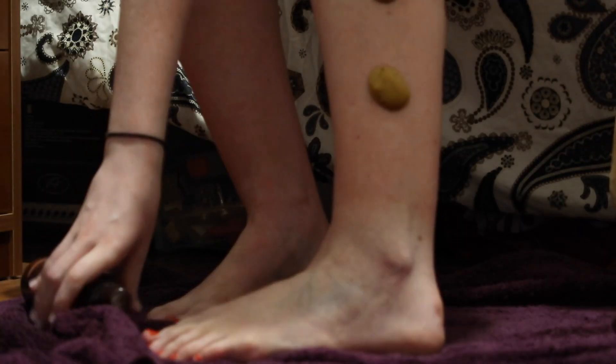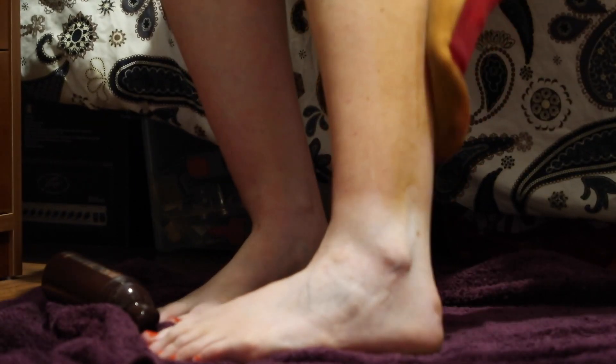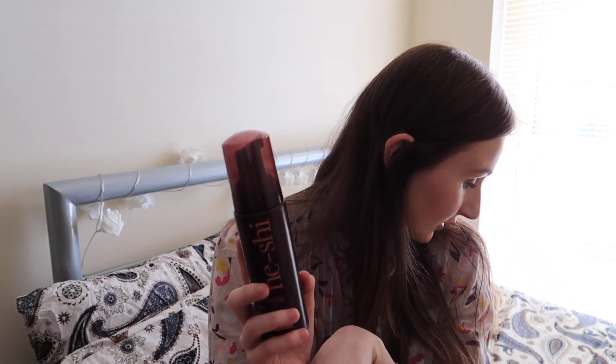Finally, the last tan I want to talk about is the He-Shi Dark Foaming Mist. I'd never used He-Shi products before. It's the most expensive one in my range — I think it was around £23, definitely over £20. I was so impressed with this tan. It has quite a nice smell when applying. It's a foam and you can see it going on, which I absolutely love. It doesn't smell like fake tan. Adam didn't complain about it, which is always great. It gave a really, really nice tan. It says the bronzer lasts seven to ten days — I got five days out of it, making it the longest-lasting one I tested.